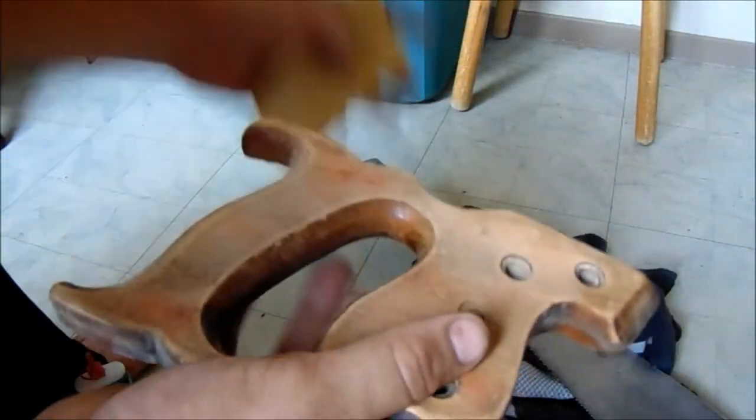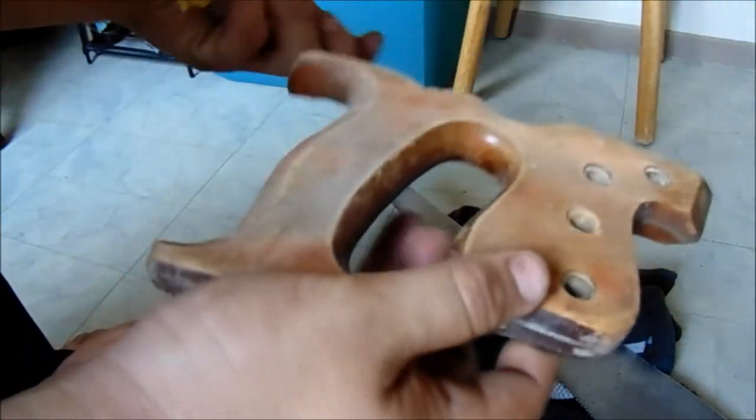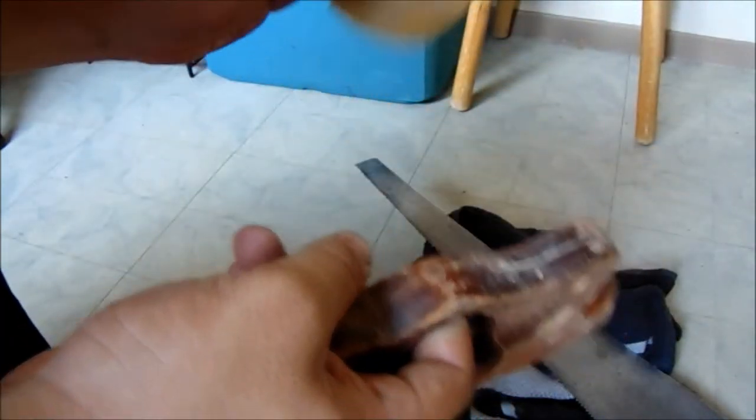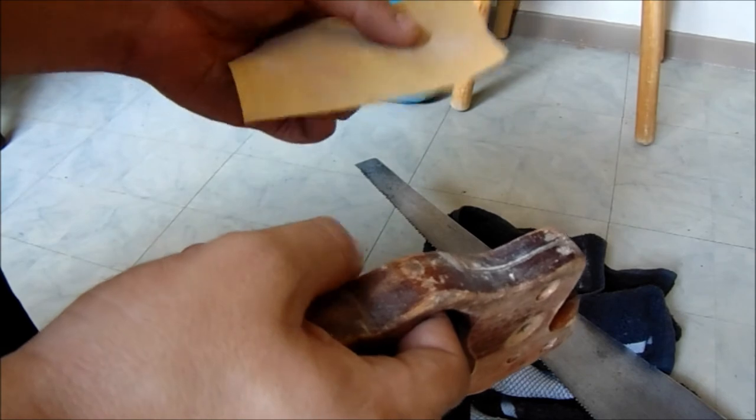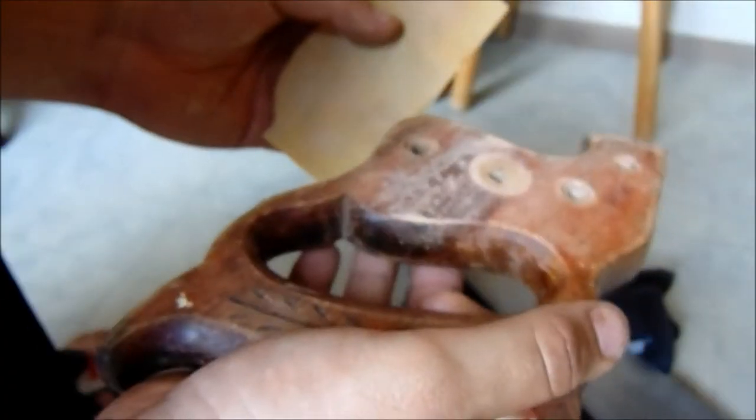I've been working on the wooden handle for a while. I'm going to be using 400 grit sandpaper. To be completely honest, that's the only sandpaper I have at the moment, and I'd rather not mess with it too much.